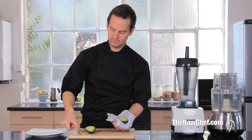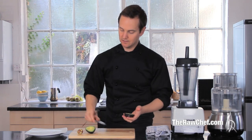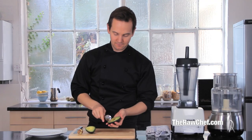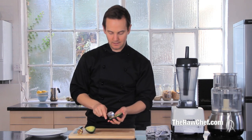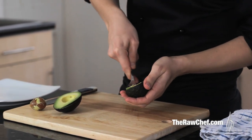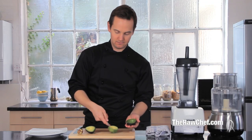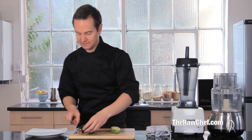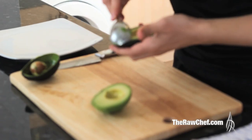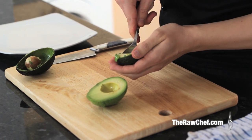Turn it and it just comes out nice and easily. The next thing is to remove the avocado flesh from the skin. Take a normal tablespoon and get it in there right at the edge where the skin meets the flesh, keep it right to the edge all the way around, and turn it out to get a really nice whole piece of avocado.